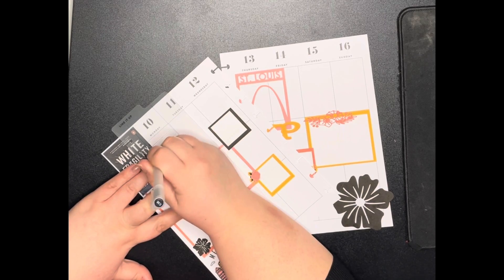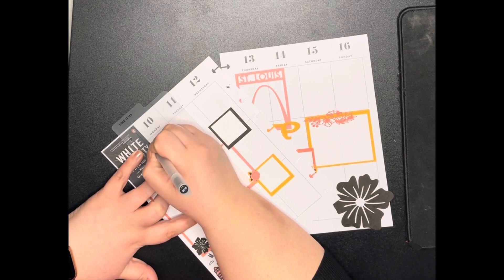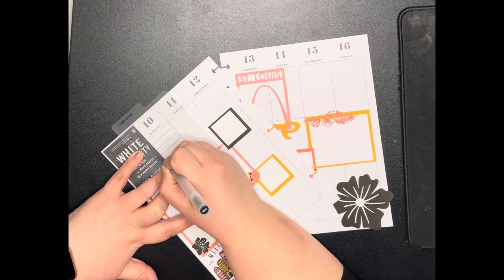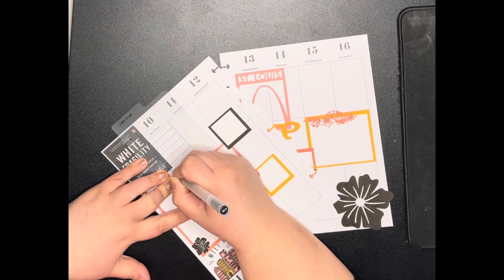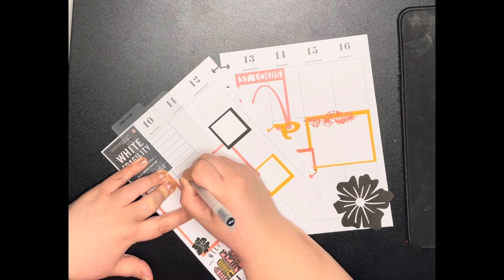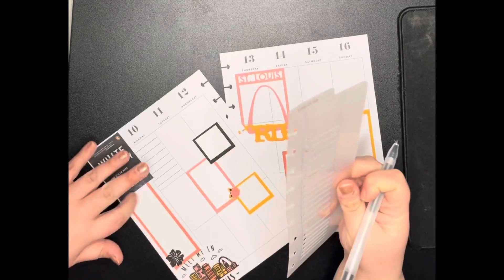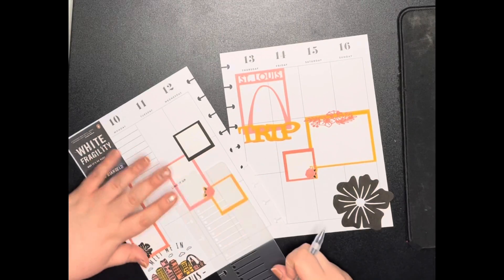The pen ran out on me — hold on, I'm back. Let's try this again. Usually I like the little checklist dots but up here it's not going to work because of the book cover. We'll put some lines down here.